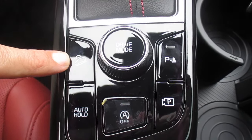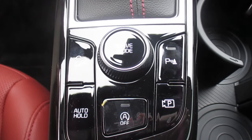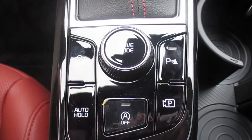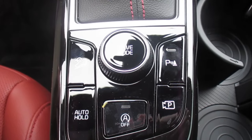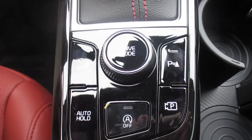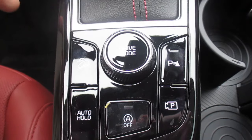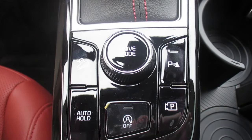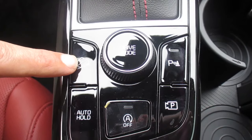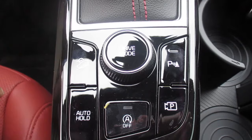Here we have downhill brake control. If you're ever in the mountains or in a situation where you're driving downhill, you can turn your downhill brake control on and that will help preserve the life of your brakes — so you don't feel like you're riding the brakes, as the old saying goes. The display indicator is in your center cluster.